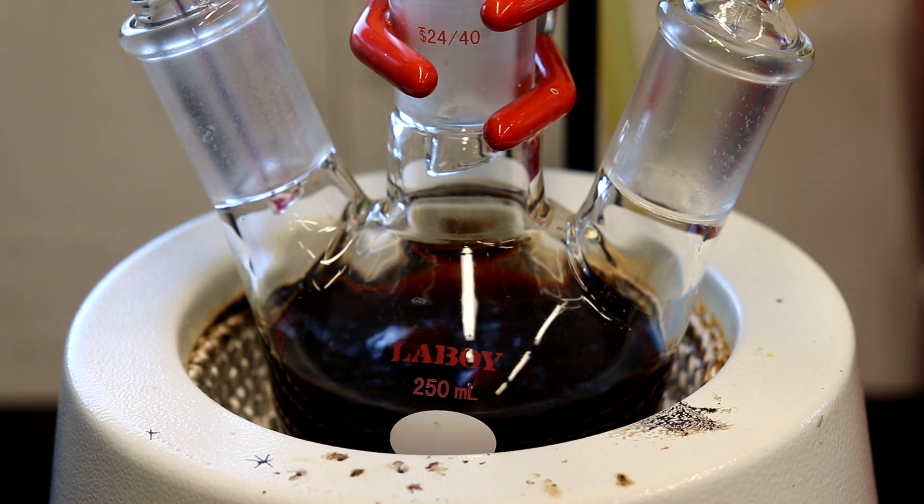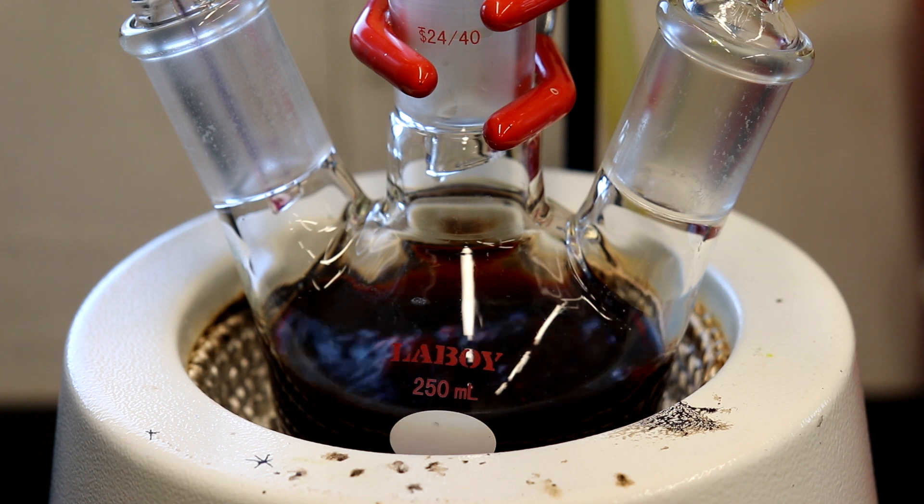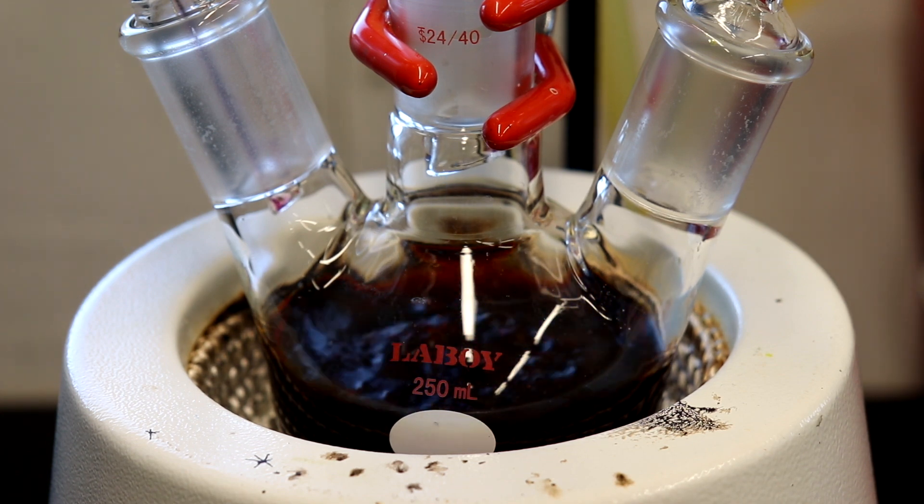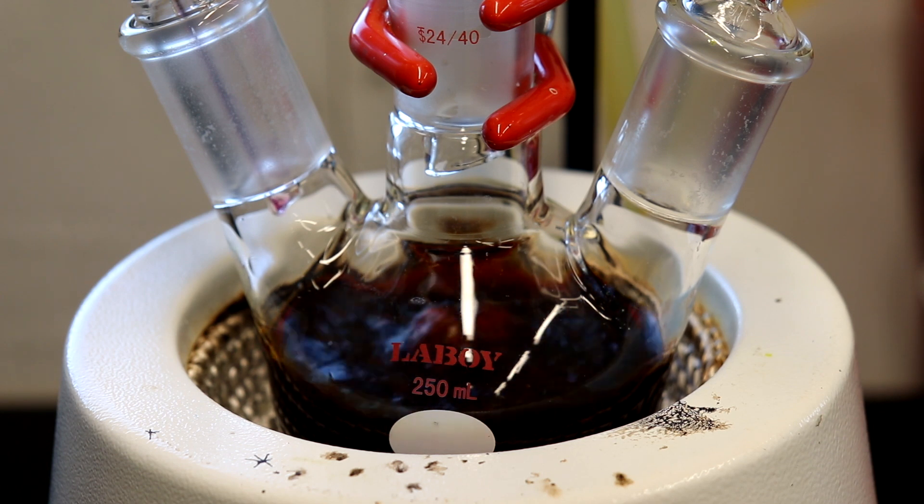Now that all of the cobalt acetate has been added, I'm going to go ahead and put it in. Once the solution has been added, we will allow this to reflux for an hour while maintaining a slow stream of argon through the apparatus.